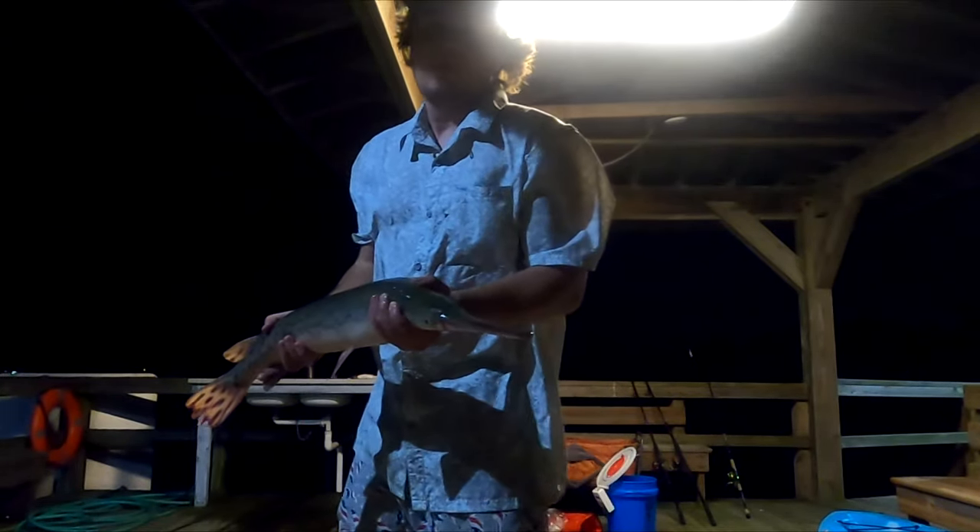I'm gonna get this guy back in the water. Another gar has the bait — we'll let him eat for a while. Now he's going way far under the dock. He's spooling this thing, I have to let him eat.